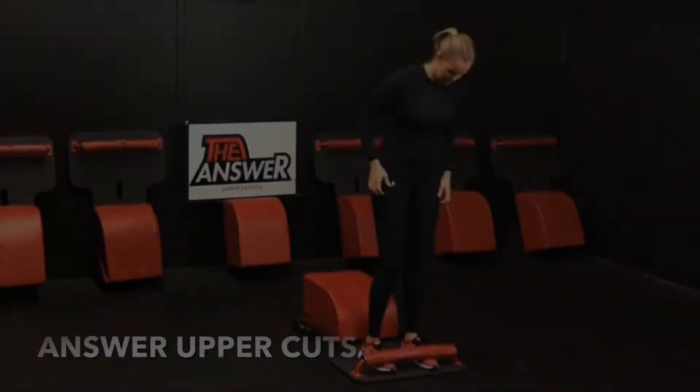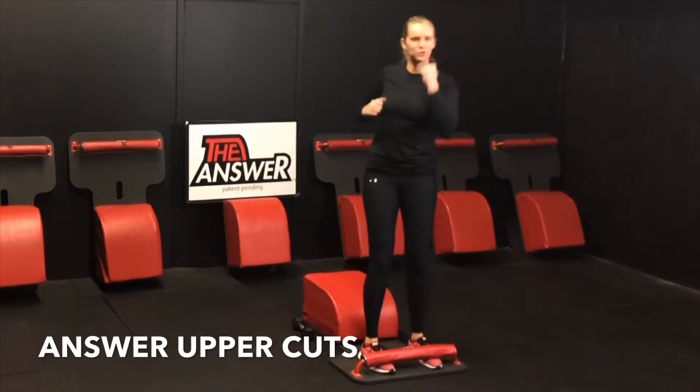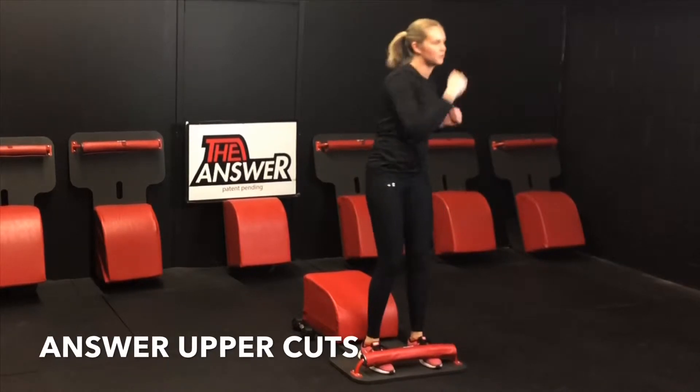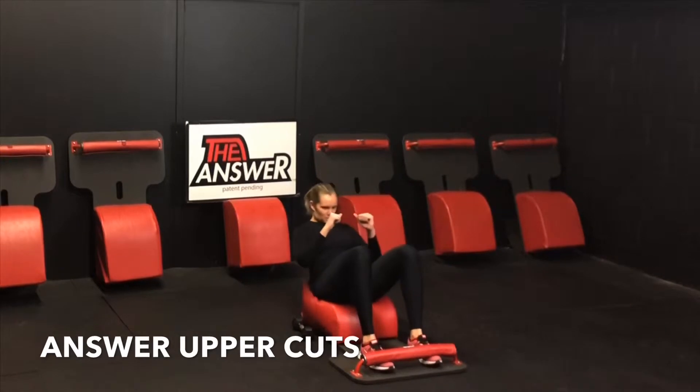Let's navigate our way to the front of our answer for round two, moving into answer uppercuts. Inhale down, get that full sit up. Exhale up, driving through the heels. Get that right-left at the top. Inhale down, exhale up, getting that left-right, alternating, working both hemispheres of the brain. You got this — we'll be here for one minute.